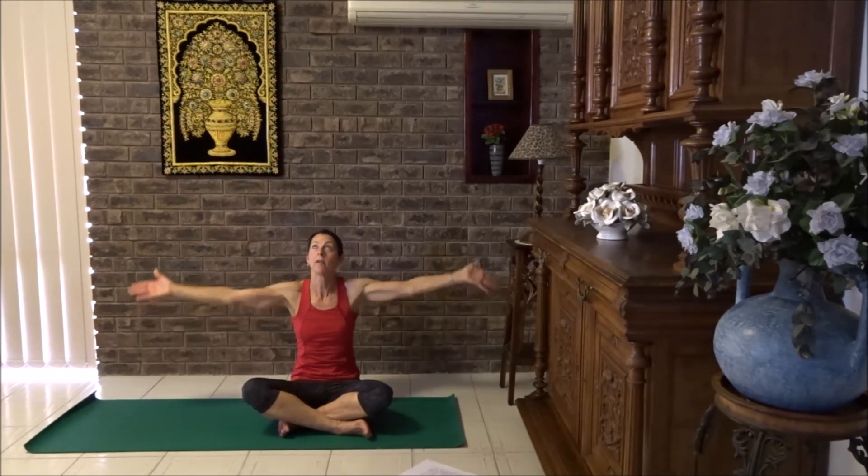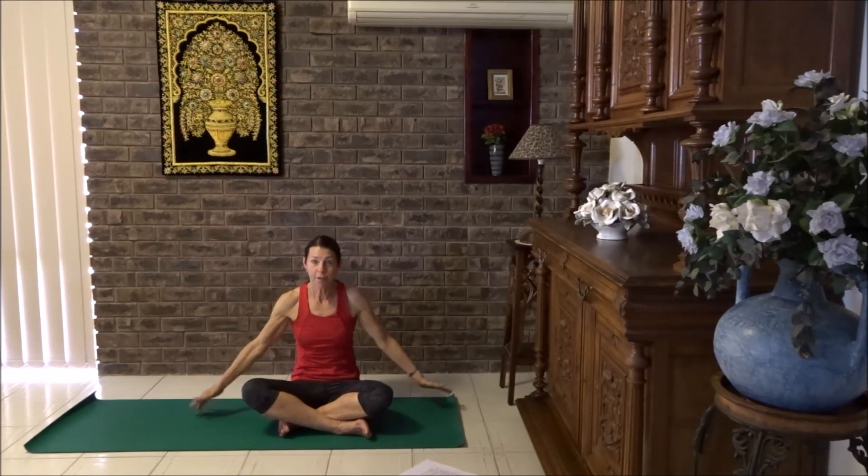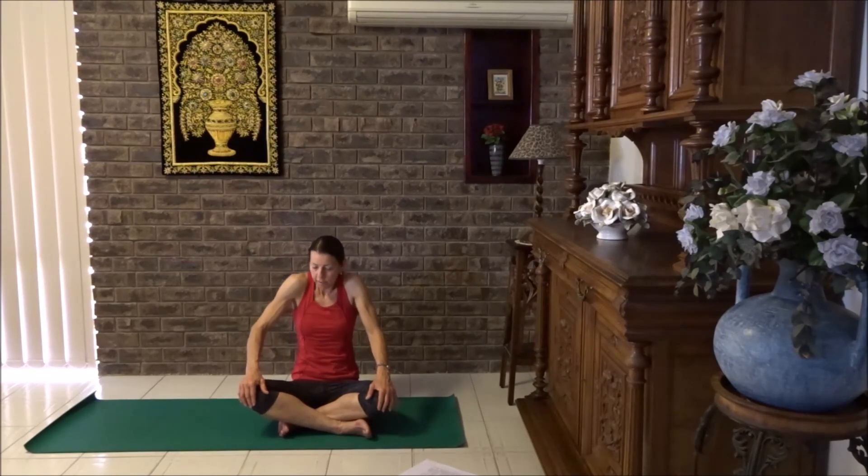Finish your last one. Now bring your hands to your knees and let's breathe in. Lift the shoulders up really high and breathe out, draw them downwards. Breathe in, lift them up really high and draw them downwards. Let's do that three more times.